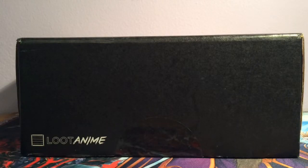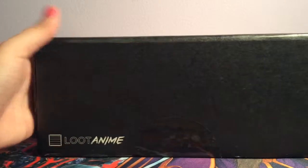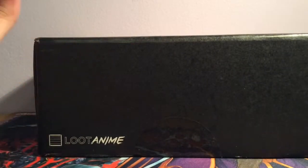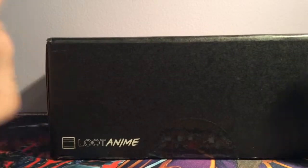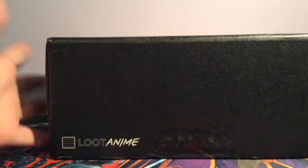Hi YouTube, it's PCP Reverse here and today I'm going to be opening up a loot anime box which I'm super excited for because this is my favourite subscription box out of everything — this one and Okubento, my box from Japan.